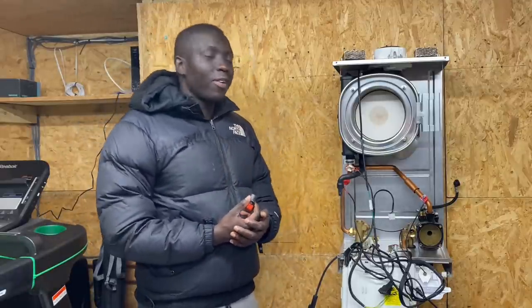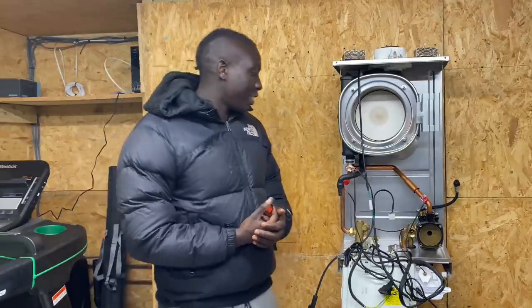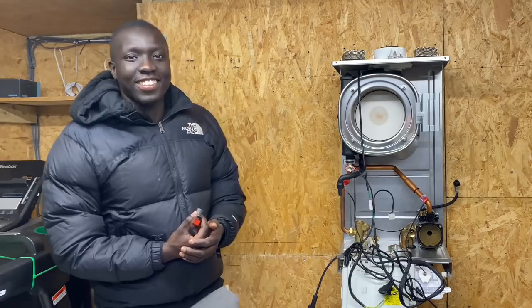We're getting close to the end now - Phil is going to put all the components back together and show how much he's learned today.